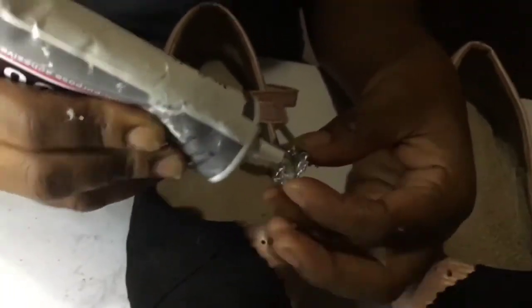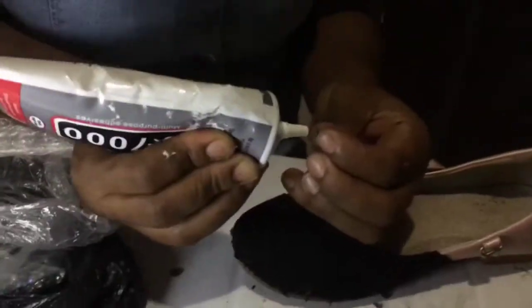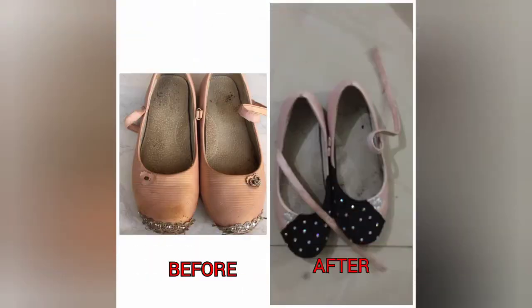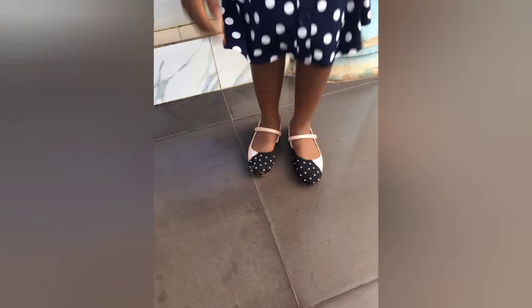Next I took off that silver patch, since only one leg had it, and put in my own. I got this from a stone cord, so I put it on both sides because there's a hole there that needs to be covered. Then I took tiny iron-on stones — the kind you press on top of clothes with an iron — and used them to decorate the material part.